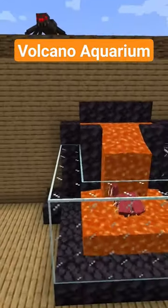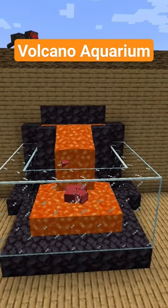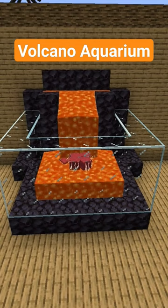Definitely make the volcano a little bit bigger, but it's totally awesome and it looks amazing. Definitely gonna make this, and I'll see you guys next time, goodbye!